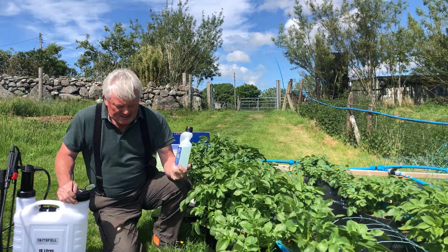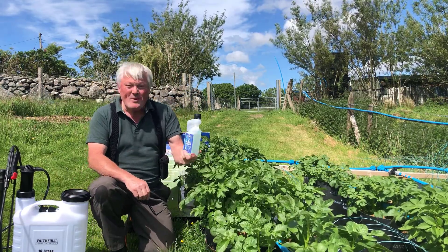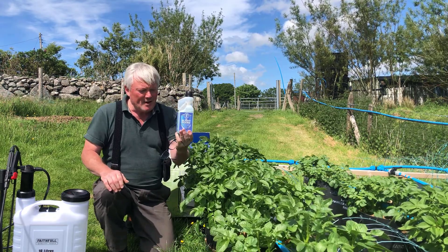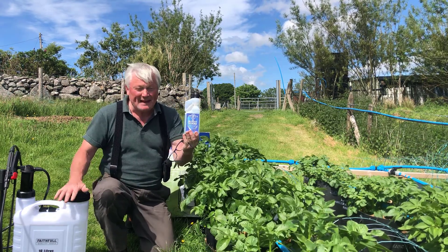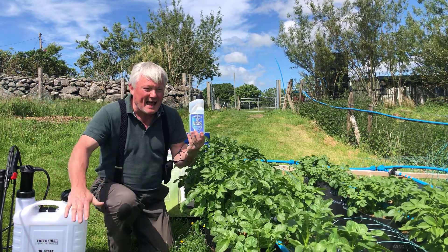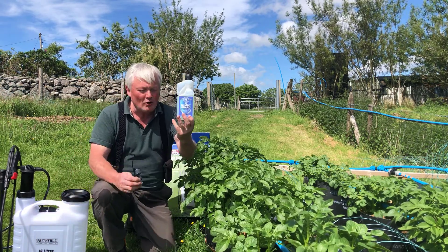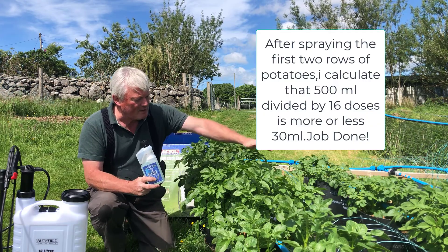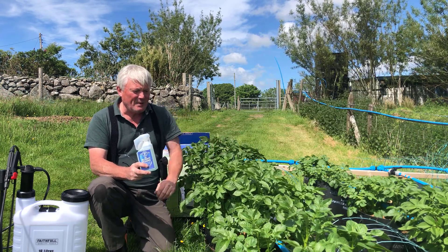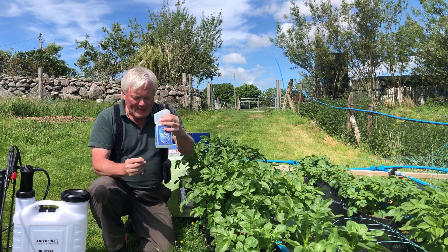I've calculated I have enough for the 16 applications needed, depending on how far 15 litres goes — but if I have to buy another bottle, I'll buy another. You spray it on top and underneath the leaves, saturating them until they're dripping, then that's it done for another week.